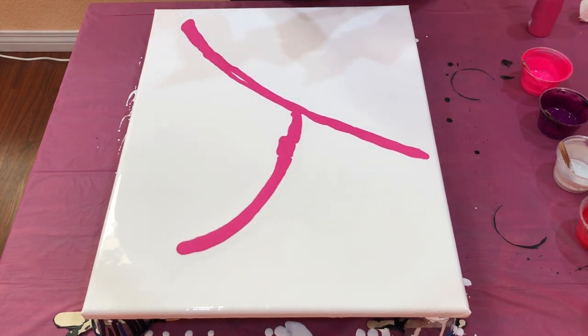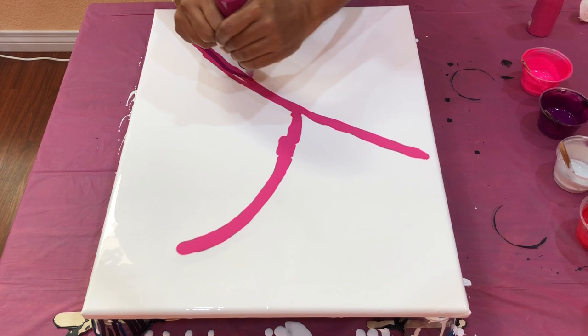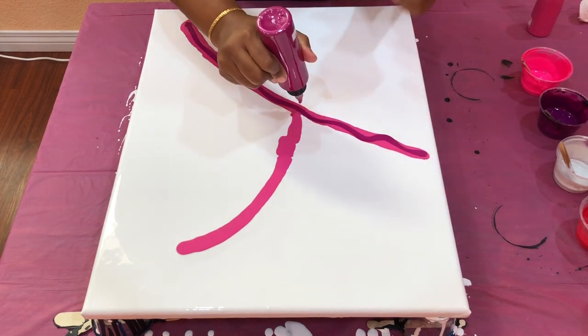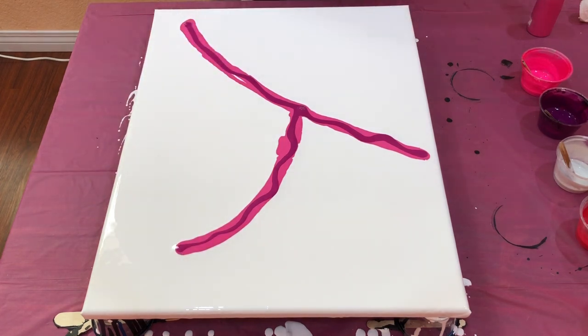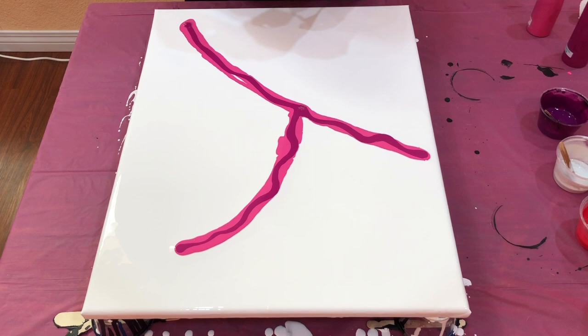Next is the Deep Magenta by Artis Loft. This is the fluorescent pink mixed with a little bit of iridescent medium and I believe this is from Artis Loft. I will still mention all the paints and the brands in the description below.